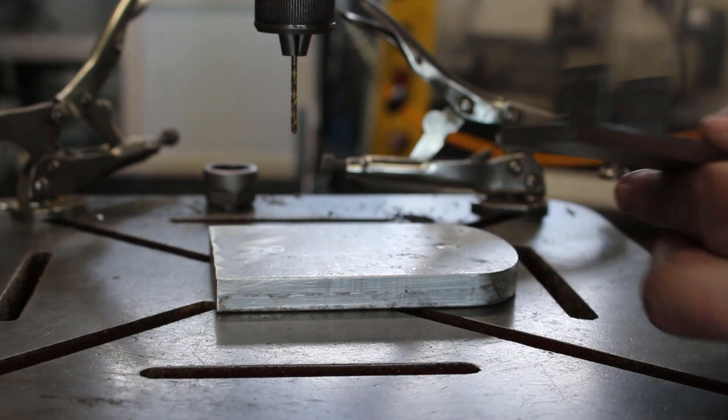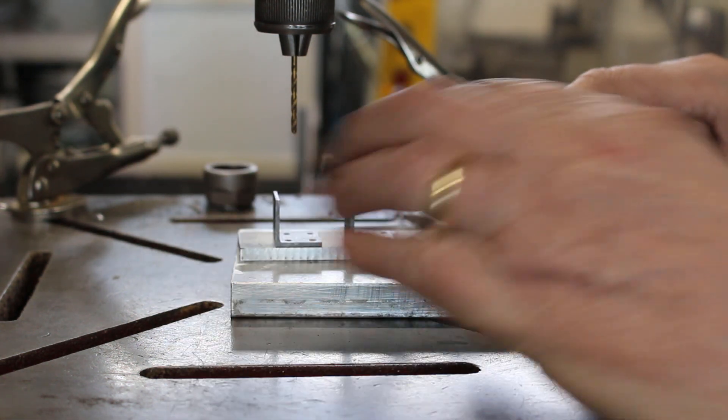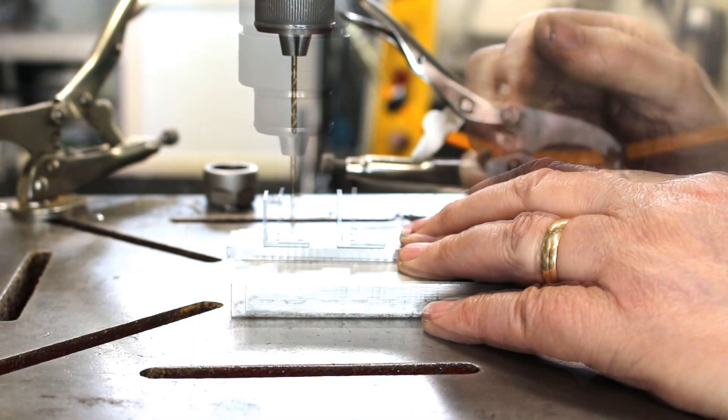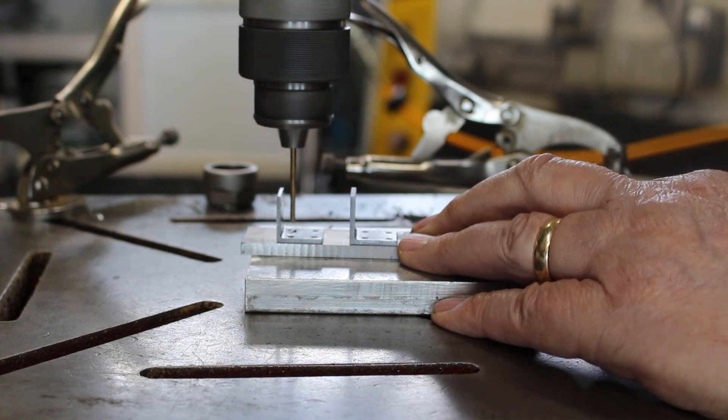Okay, we're at the drilling machine. I'm going to do the buffer beam first. I'll initially spot drill them all, and if a bracket comes detached it won't matter.